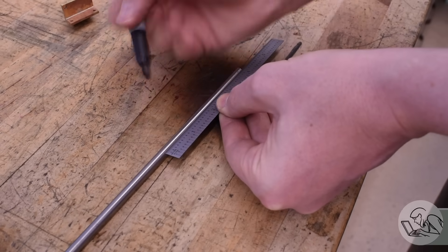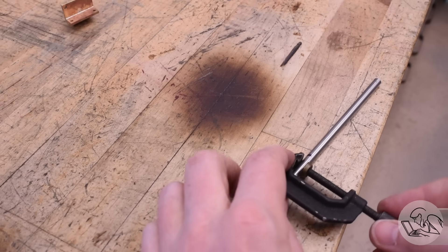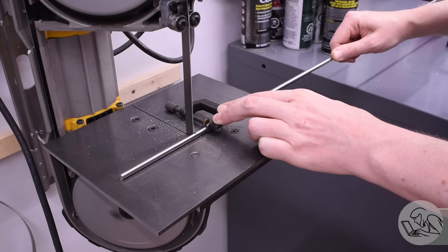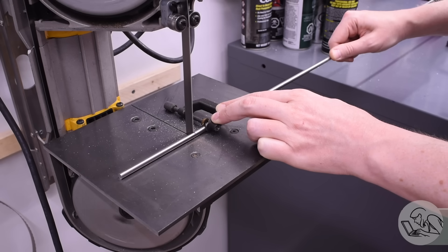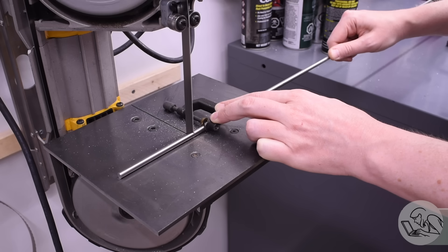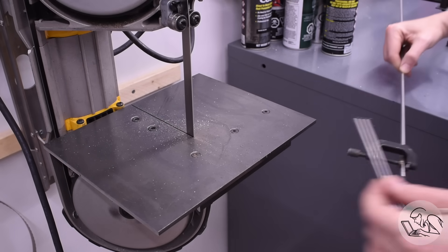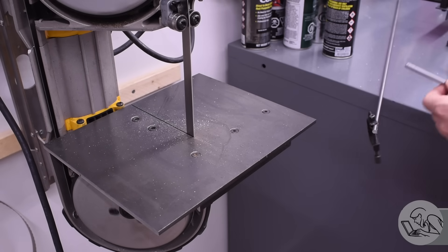I'll lop off a more manageable chunk of this tool steel. When cutting round stock on the bandsaw I always put a small clamp on the material to keep the saw blade from grabbing it and rolling it over. Cutting round stock on a bandsaw is actually a little bit dangerous because it can roll over and pull your finger underneath. So a little clamp on there prevents that.